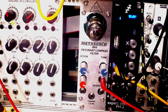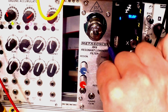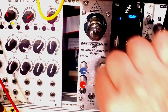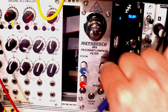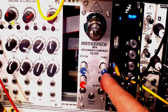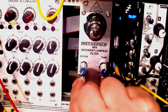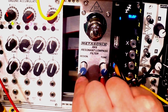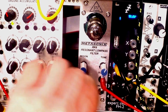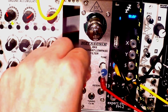It reminds me a lot of the Borg by Maleco, meaning that it's also very aggressive and can scream a lot. The squelch of the filter becomes quite apparent in the mids and in the highs, and not so much in the lows. It could, of course, self-oscillate. So we can use it as a primitive source of audio as well.